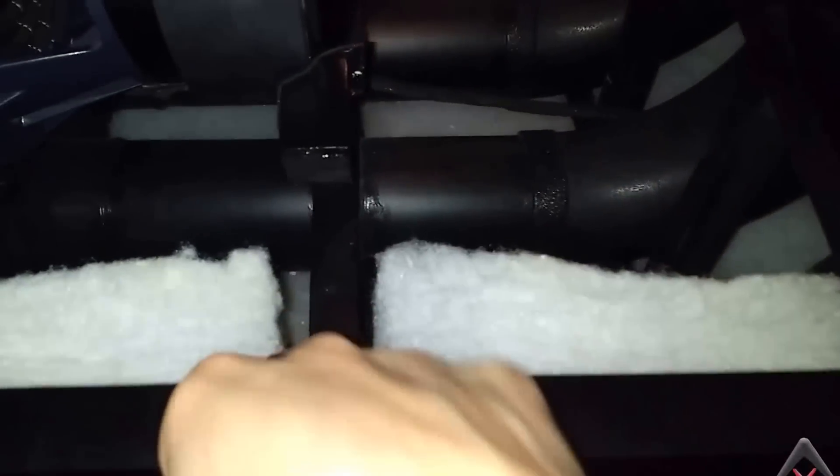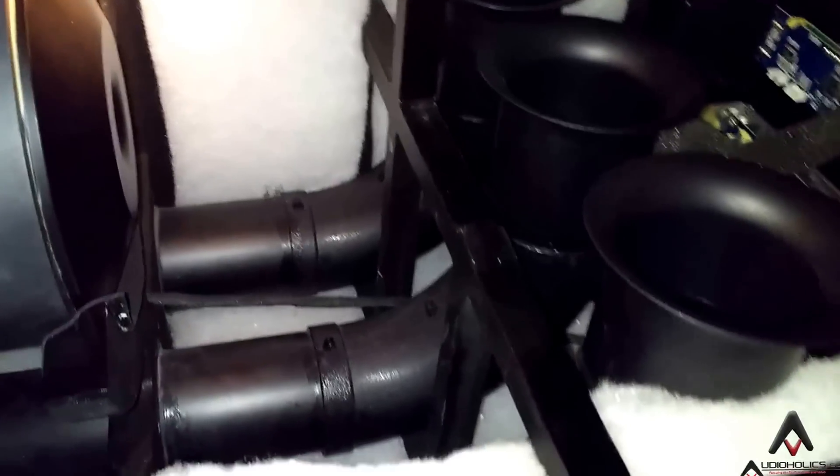Bracing — look at how substantial this is. That's 1-inch bracing that they've got at multiple locations in the subwoofer, making this box incredibly inert. Obviously, foam around the small touches, things like wrapping all of your wires in foam — really essential.